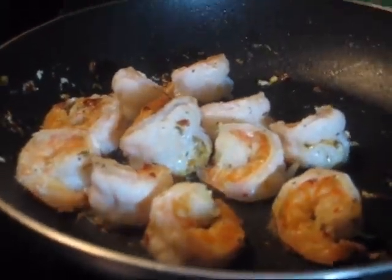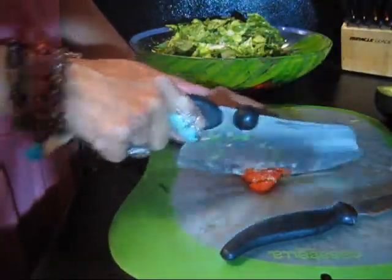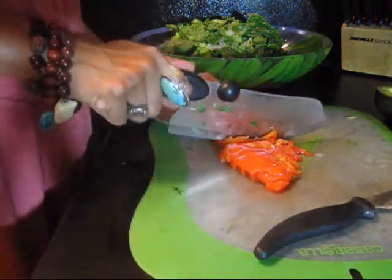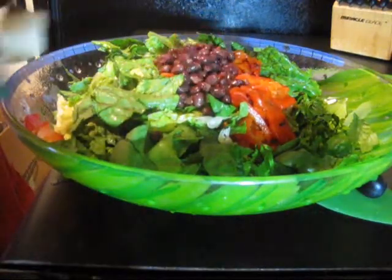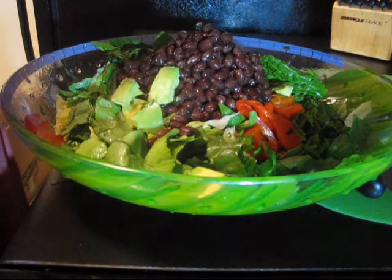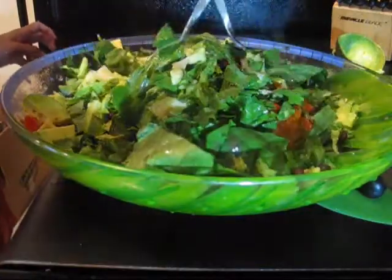Shrimp are done. Now it's time to start assembling the salad. I had a couple of extra roasted red peppers in my jar, so I'm just going to go ahead and slice them up and put them in my salad as well. I think they'll add a nice little color to it. A can of black beans that I drained and rinsed a bit. My avocado. I'm just going to toss this all together before I put on my dressing and my shrimp.